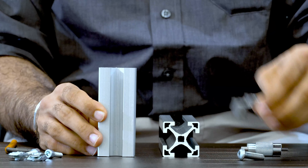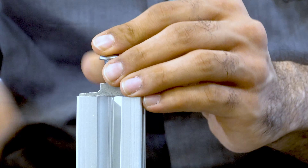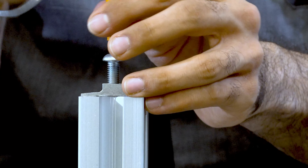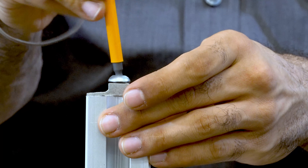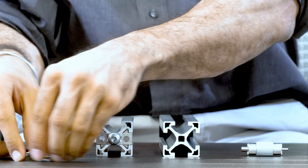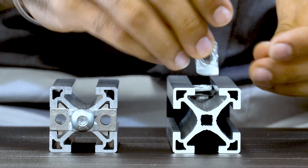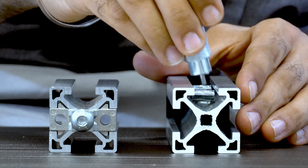First, I will use a fastener and bolt and screw that in on one part using an allen key — I can quickly tighten it up and give it the right torque. For the second extrusion, I use two drop-in nuts, just drop them in, use one of my inserters, and put it in the right spot.